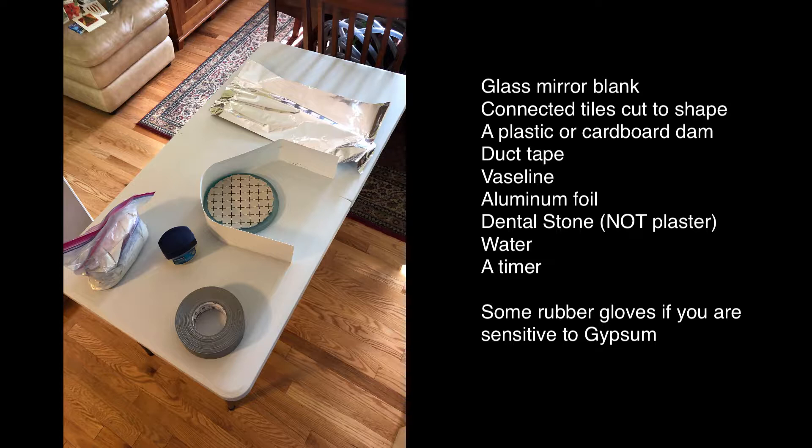First, get all of your equipment together. We've got a mirror blank, and the tile has been cut to a circle just slightly under 8 inches in diameter. The tiles are held together by threads bonded into the tiles, which makes the spacing permanent. You'll need some Vaseline jelly, some aluminum foil, a plastic barrier about 6 inches tall that can be used as a dam or mold to keep the material from flowing everywhere. You also need your dental stone, some duct tape, and a timer.